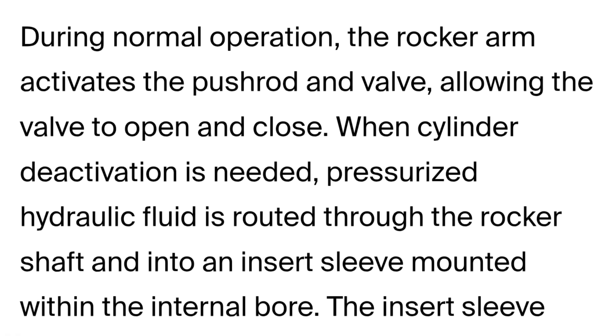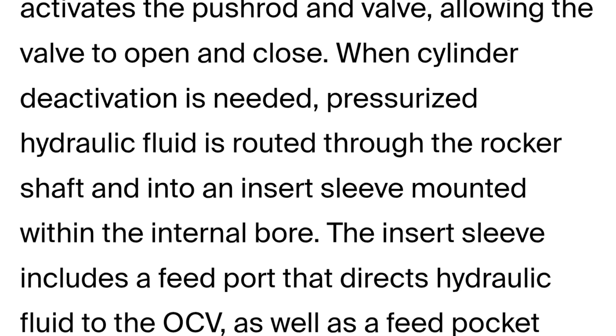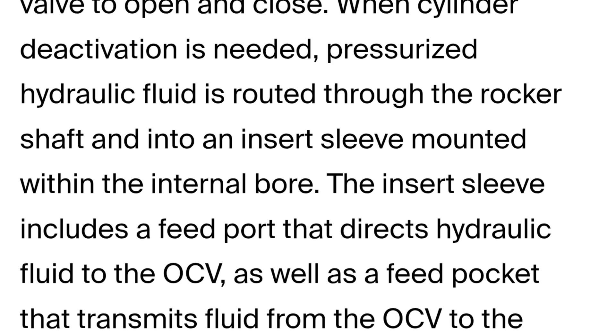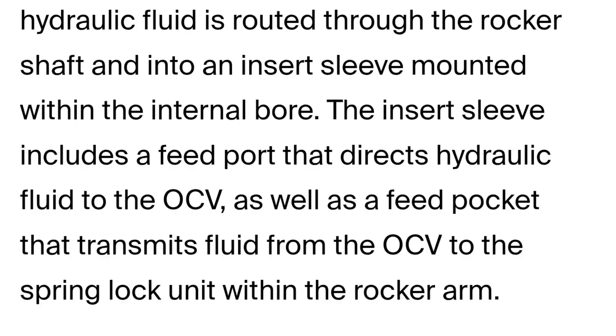During normal operation, the rocker arm activates the push rod and the valve, allowing the valve to open and close. When cylinder deactivation is needed, it pressurizes the hydraulic fluid that is routed through the rocker shaft and into an insert sleeve mounted within the internal bore. The insert sleeve includes a feed port that directs hydraulic fluid to the OCV, as well as a feed pocket that transmits fluid from the OCV to the spring lock unit within the rocker arm. So the rocker arm itself is a huge ordeal — your typical stamped steel rocker arm is now going to be quite complicated with valves and locking springs, basically shutting down the rocker arm the way it would a roller lifter in the old system.